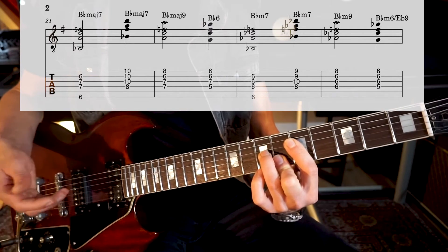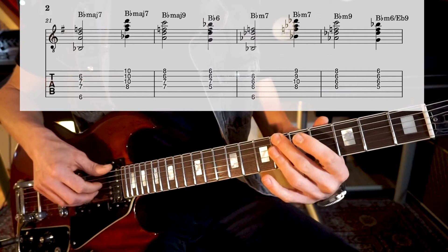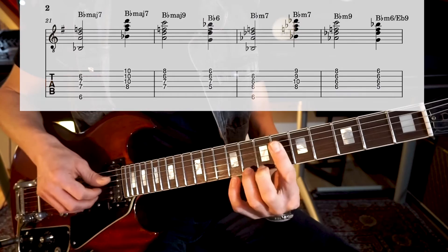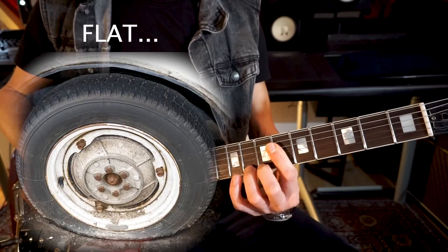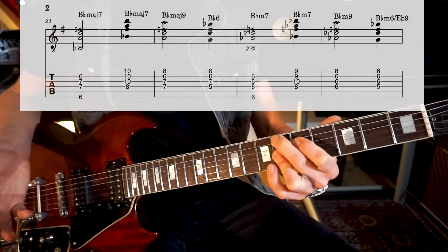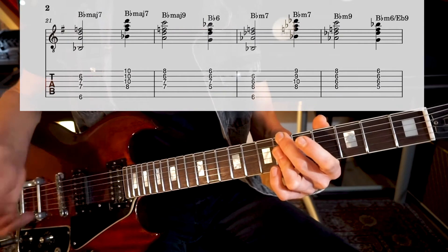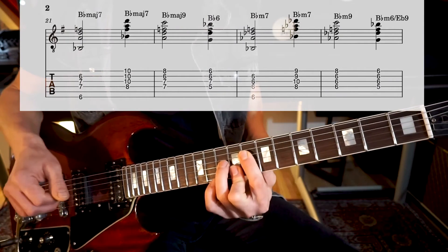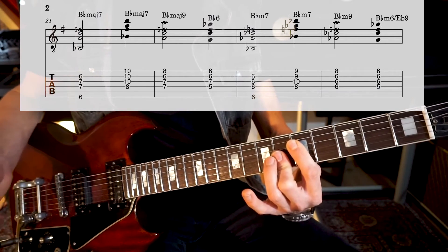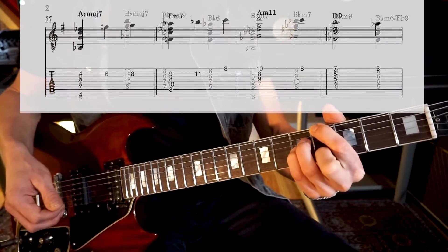This is Bb6. Then we go to Bbmaj7, which is actually an Ab7/9 that will resolve into Abmaj. So we have Bbm7, Bbmaj7, Bbm9, Bbm6.